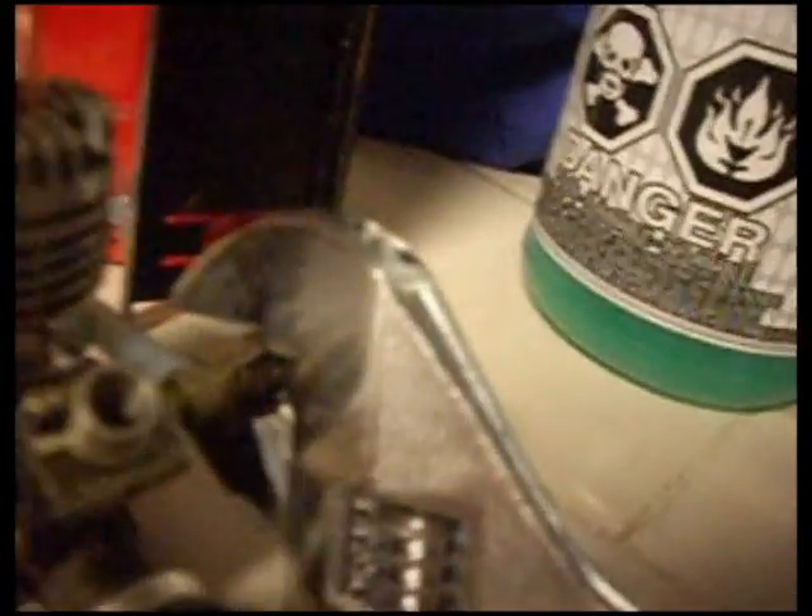It is mixed with air using the carburetor here. This controls throttle, and that will change the air and fuel mixture. We don't have an air filter because we couldn't afford one. Here is the cylinder head, and the piston moves up and down through here.